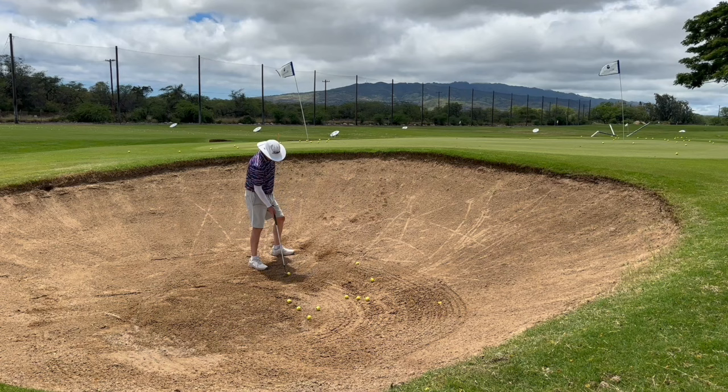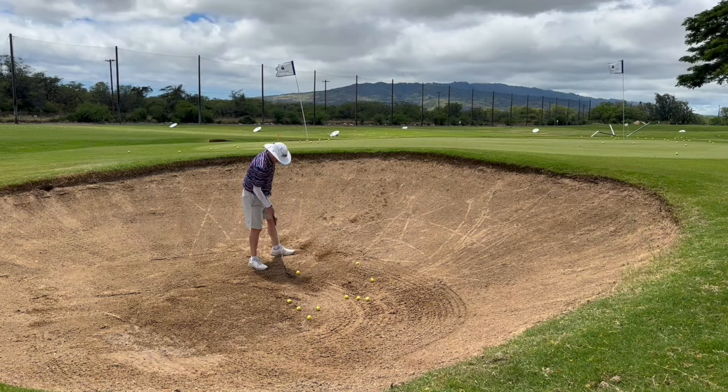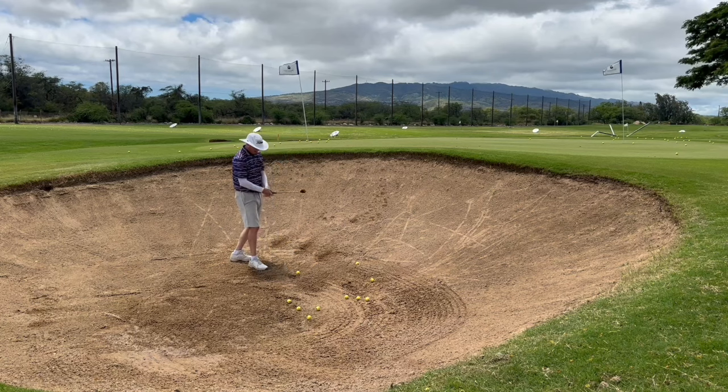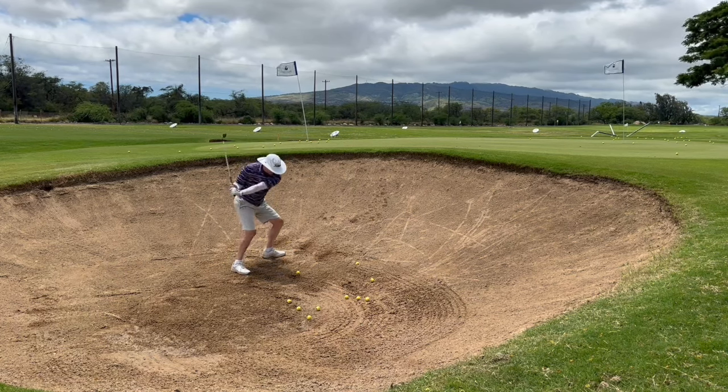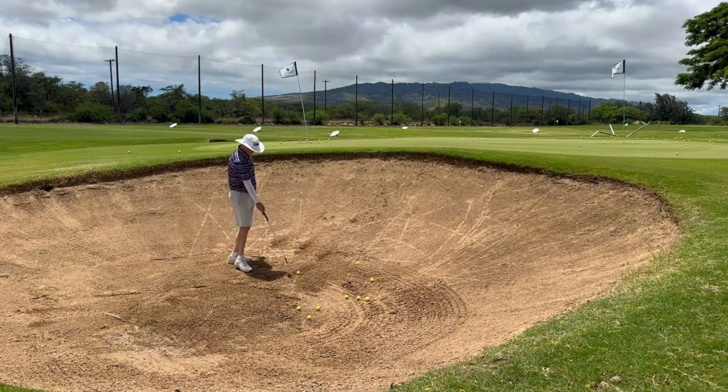That's pretty nice. I'll take some that look like normal lies but I'll put a clump of sand behind it, like it's just a bad lie in the bunker. Then I'll hit some out of old divots.